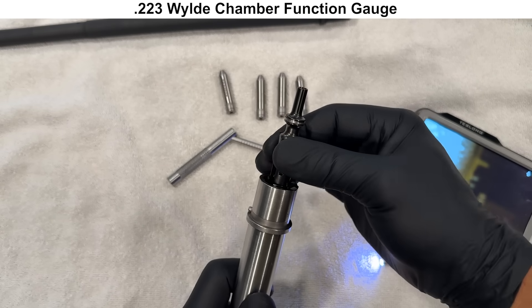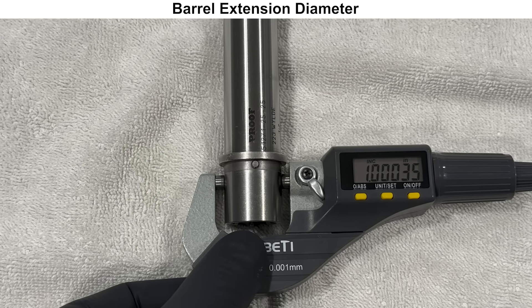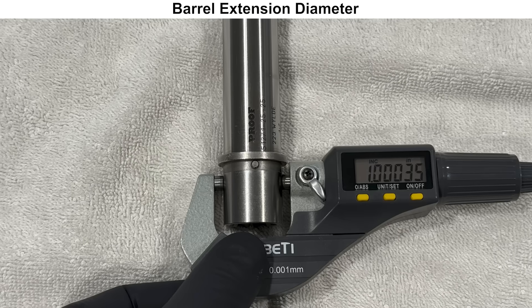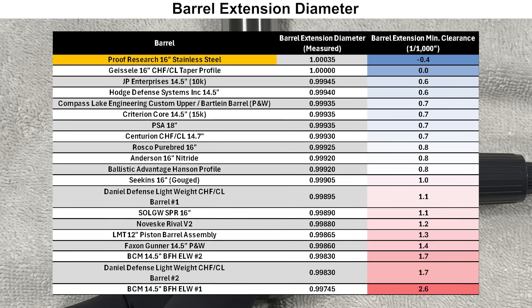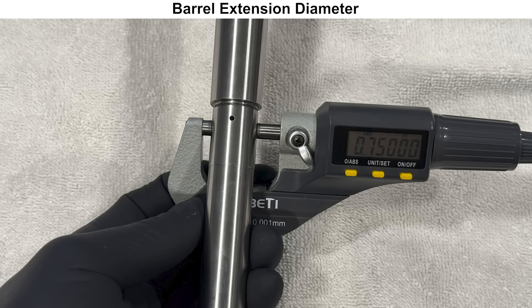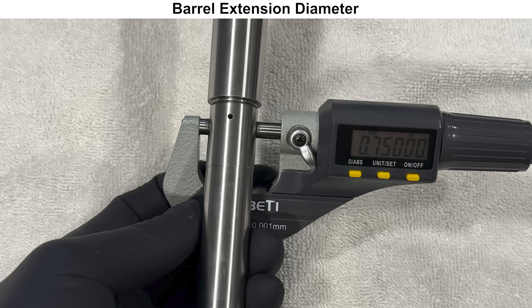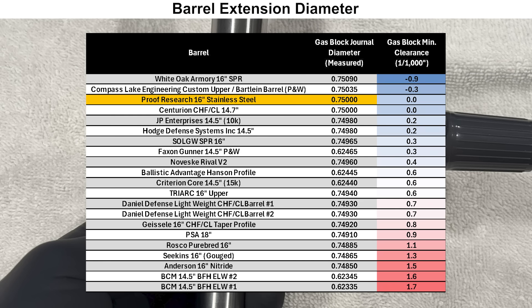Moving on to the barrel extension — it measures a little bit oversized, which will make for a tight fit with the upper receiver, but may require some heat for installation on receivers that are on the tighter end of the spec. The gas block journal diameter measured exactly at the nominal size, which should make for a good gas seal with the gas block.